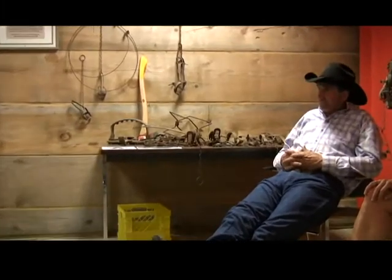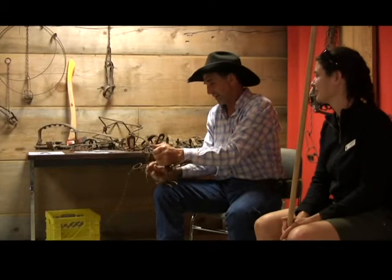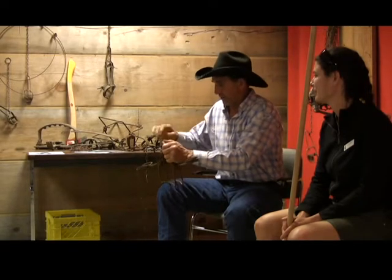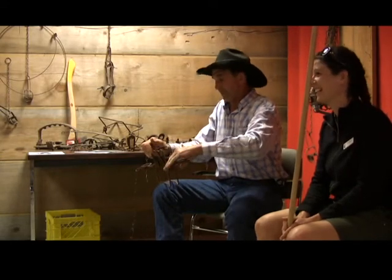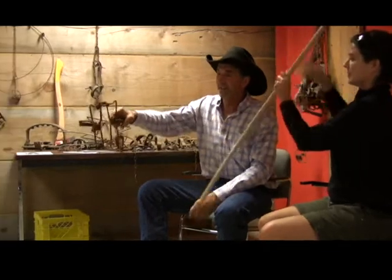We've got a variety of traps here on the table — some are from the museum collection so they're very old, and Bob's brought in some modern traps so we can see how traps have evolved through the ages. Last year I got 20 beaver and the native city never did it, and they're quite happy. I get phone calls once a week. The safeties are on now.